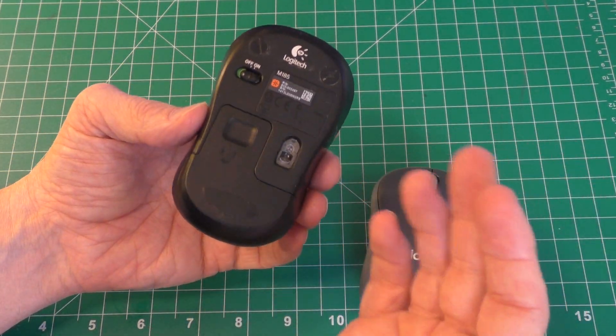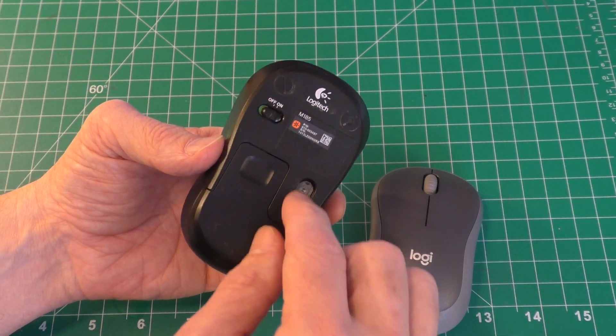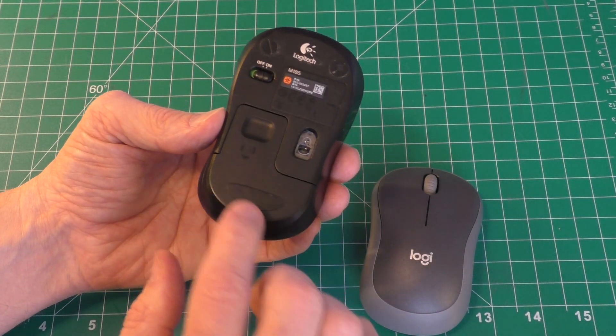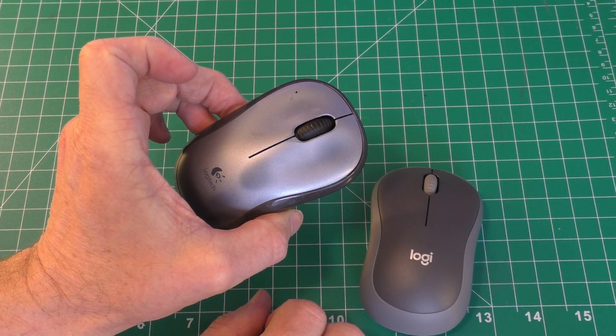There could also be age — some of the electronics and sensors could be off. But I want to try to replace these pads and see if I can get better performance out of this mouse.